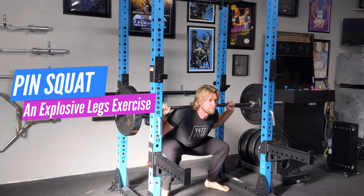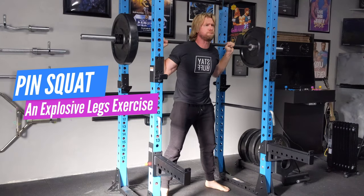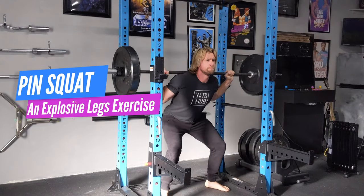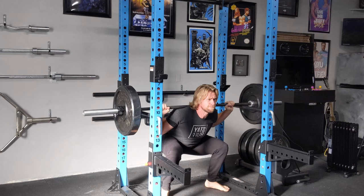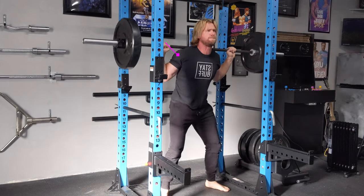The pin squat is a back squat in which the barbell starts supported in the bottom position, held by pins or blocks. You start the lift with the concentric movement as opposed to the eccentric.